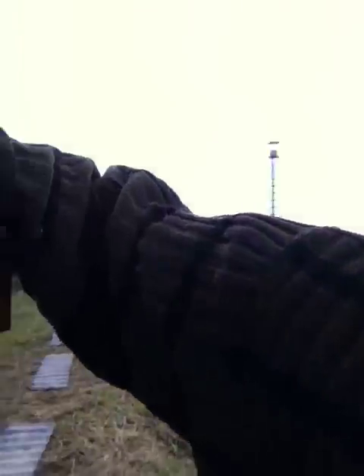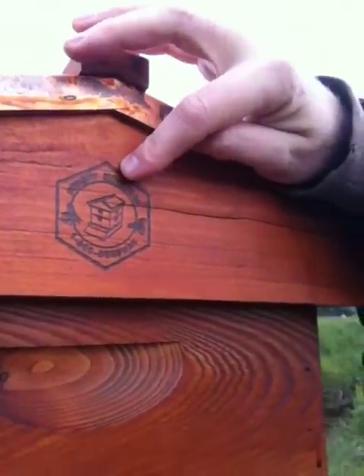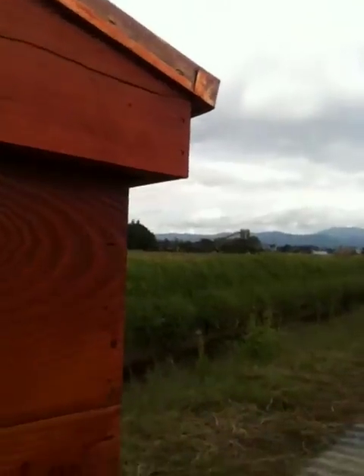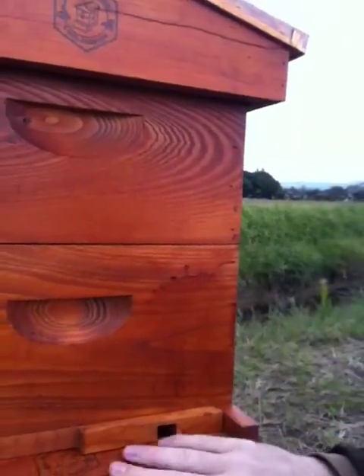I'm a little disappointed with Bushy Mountain — here's the logo — Bushy Mountain Beehives. I don't know if I've stained this the right color; I'll probably end up painting it white.